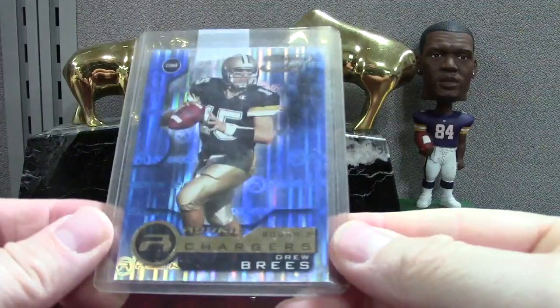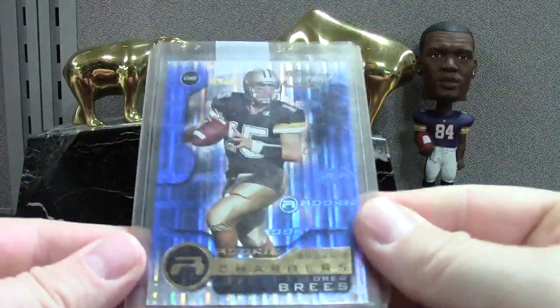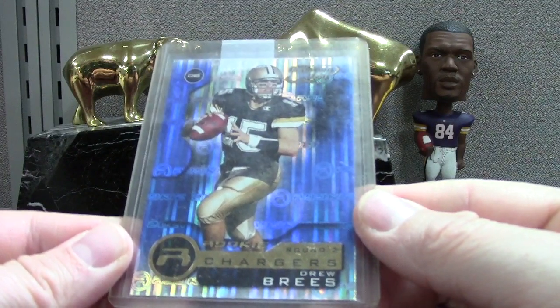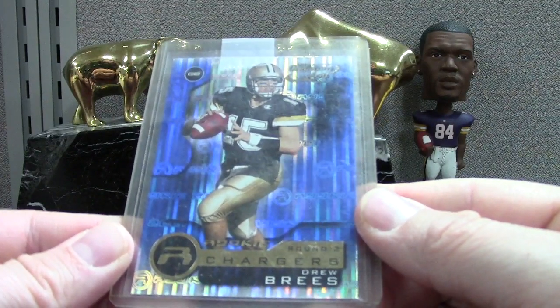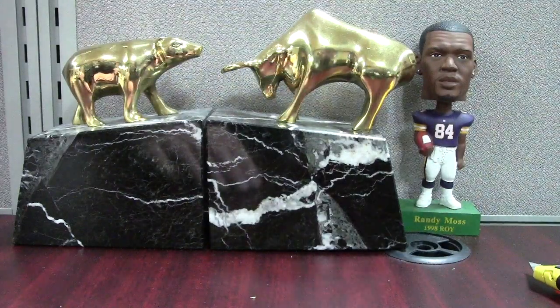Quantum Leaf Brees — it's just the base, not numbered. This is about a five-dollar card, but it's a nice Brees. He's in his college uni — if you're not into the college uniform stuff, just stay away from it.